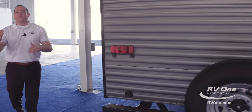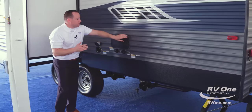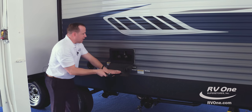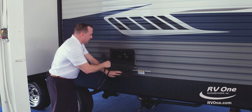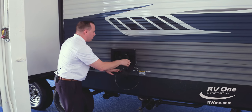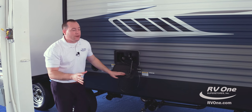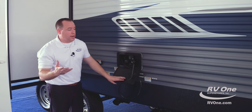Swinging on over to the off-campsite side, at that super low price you also have a huge outside shower with a four-foot hose. It's actually hot and cold water. A lot of brands will just put cold water if they give you an outdoor shower at all — not the Zinger. They give you hot and cold water for your comfort.